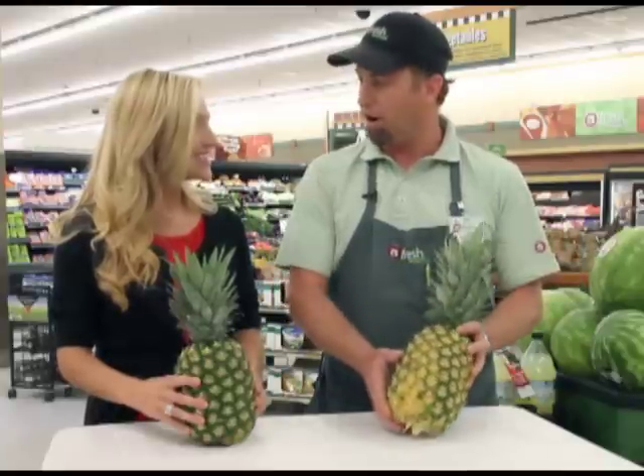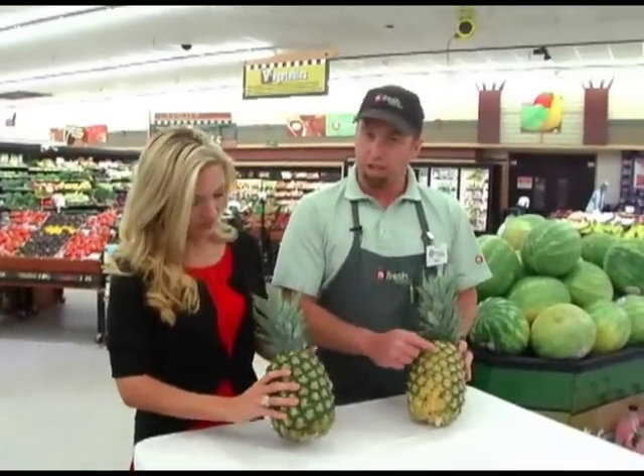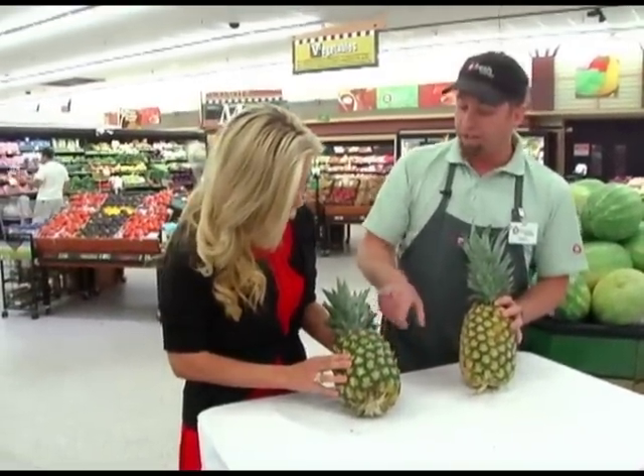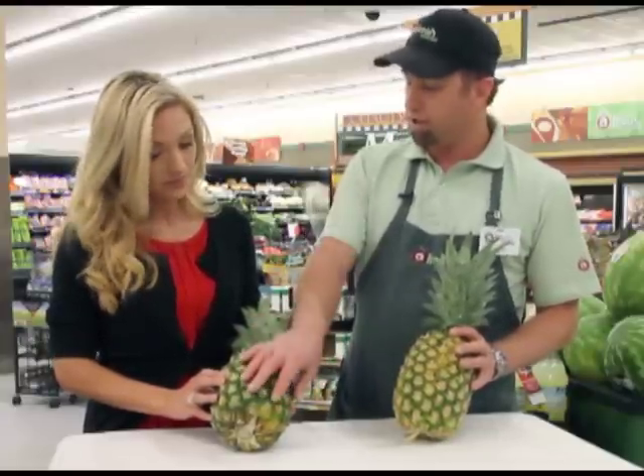Better to have people think you're crazy than end up with a hard pineapple. You also want a nice color — you want to see some nice yellow throughout the pineapple, as opposed to one that's very green. A green one will be good in a couple of days, so if you're picking a pineapple to eat in three or four days, go with the greener one.